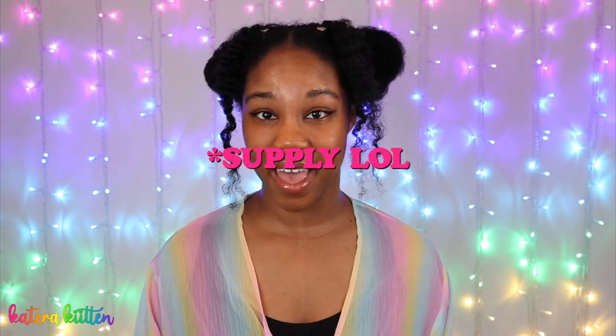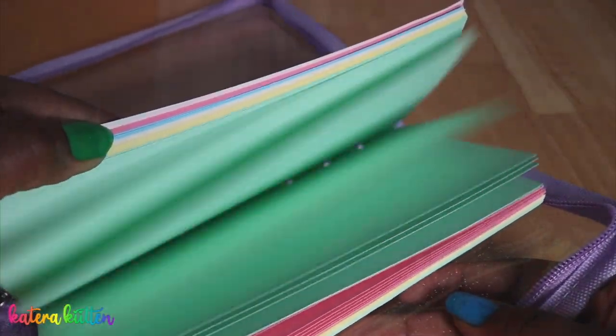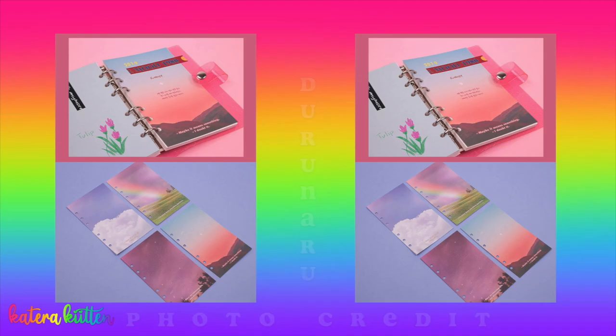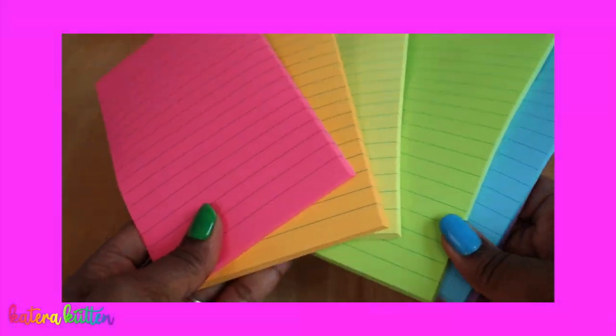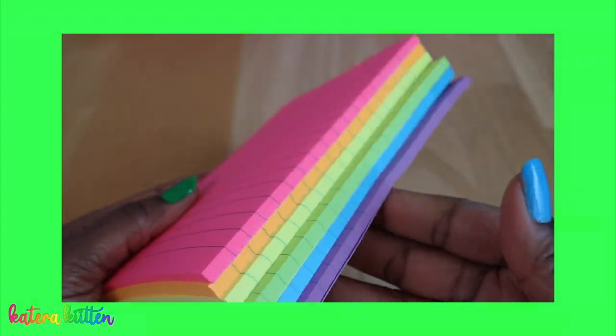The second essential supply I feel that everyone will need is paper. That's probably a no-brainer, right? The paper you can use for different kinds of things. You can get blank pages, pages with pictures on them, or lined pages. You could also use sticky notes inside of your six-ring binder if you wanna decorate it.